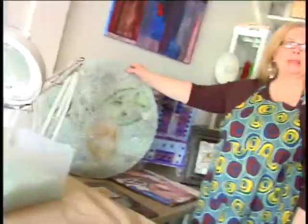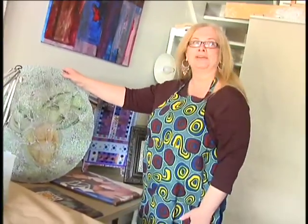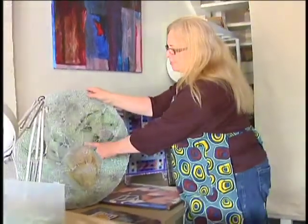This is another tempered glass piece that is a table top that I've made for my daughter. It's called Three Women. I used photo transfer collages under this and pieces of plate glass.